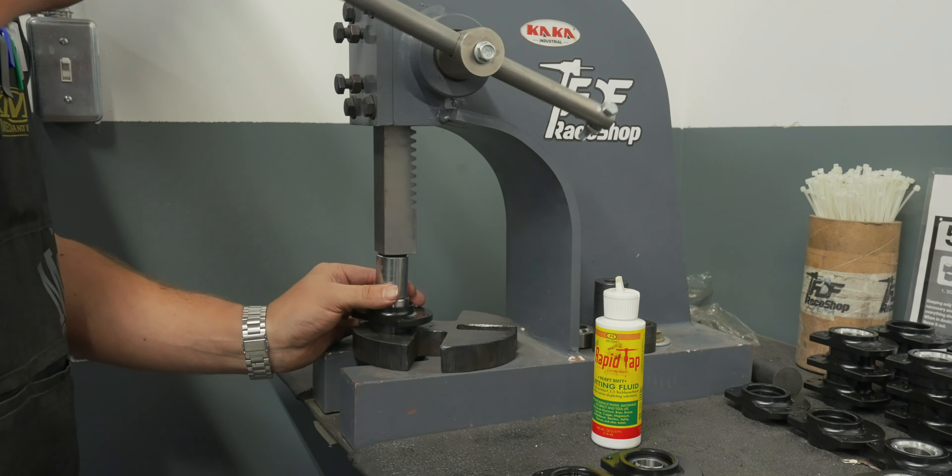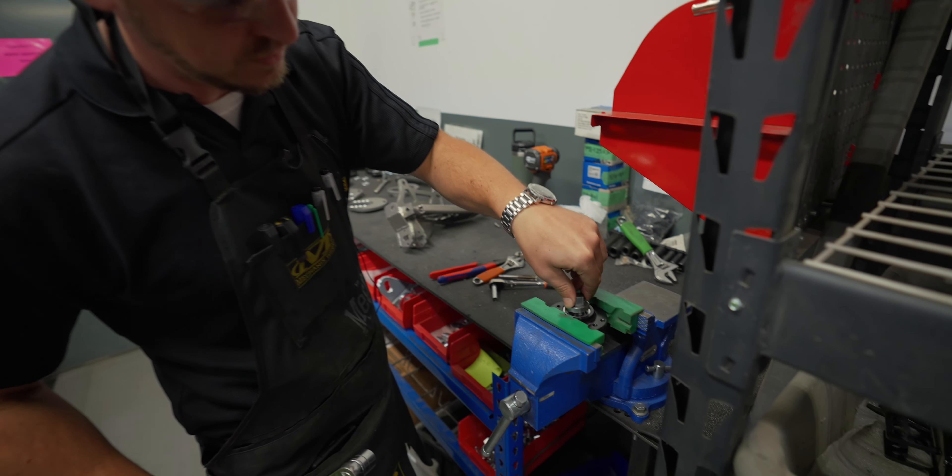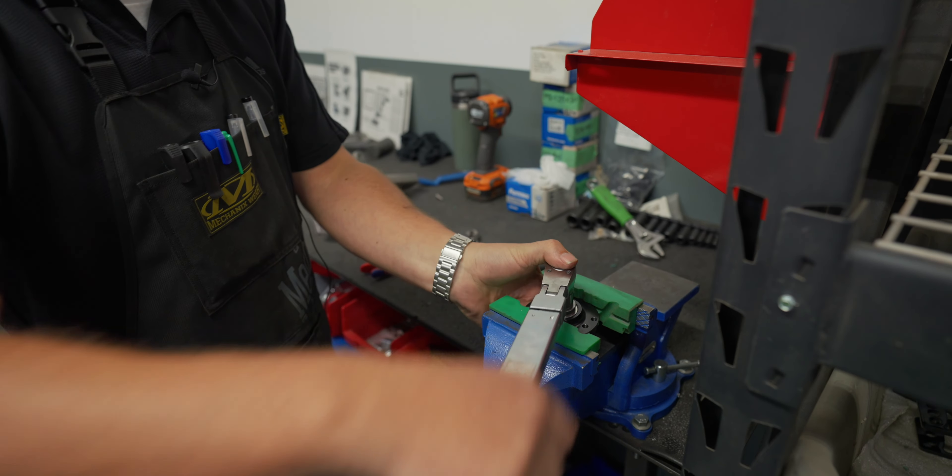Right now we're able to tighten that lock ring down - it's got some thread locker on there - we come over here to the vise, lock it back down into place, use that tool again, and then torque it down to 35 foot pounds.